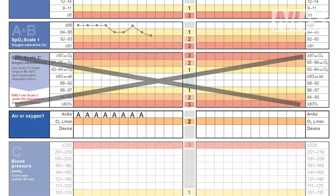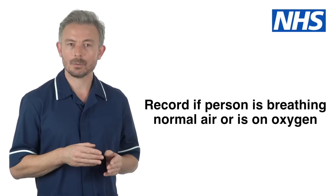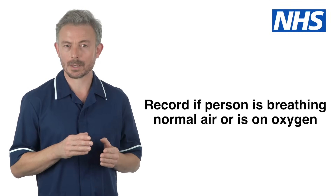You must also write down whether the reading has been taken while the person is breathing normal room air or is on oxygen therapy. If so, record how much oxygen they are being given.